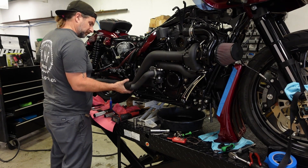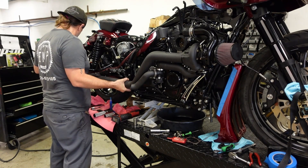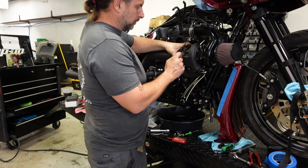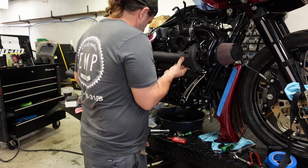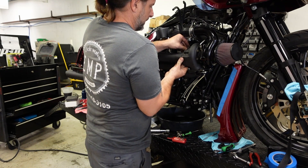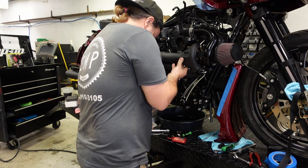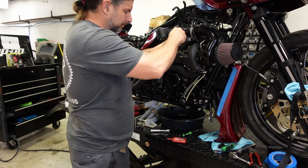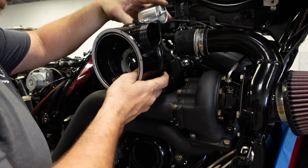Here we go with the main exhaust pipe. I'll stick it up here, put two bolts in the back just to hold it, then go ahead and get our gasket in there between the main flange and the turbo housing. Get our bolts run in there. You want to get all of the bolts started for this exhaust pipe, and then once everything is started you start tightening it down, starting at the turbo.